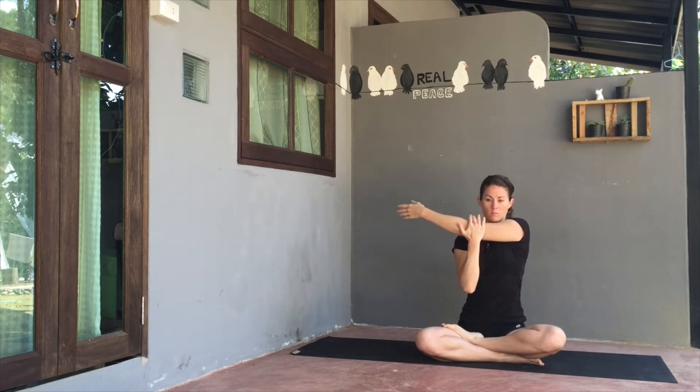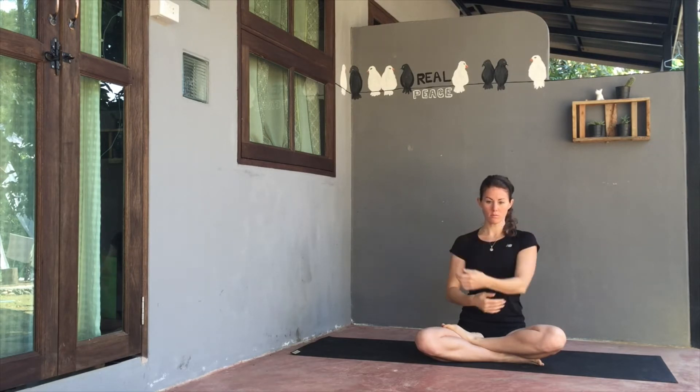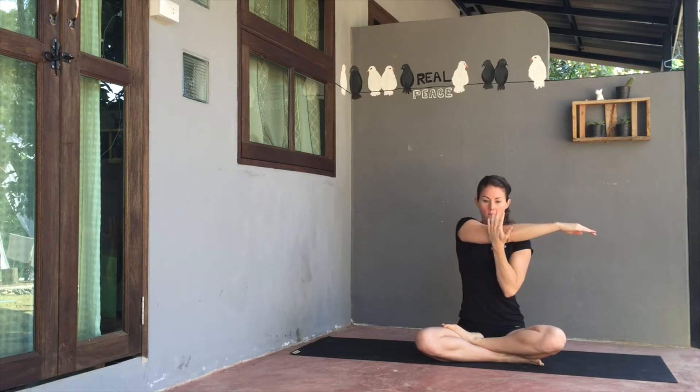From here, send the right arm across the body or chest, using the left hand to give it a stretch. Then switch sides, bringing the left arm across the body or chest, using the right arm to give it a stretch.